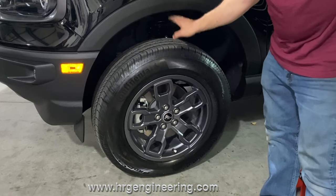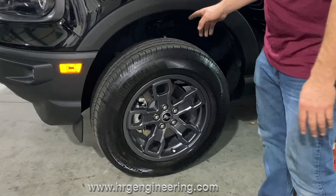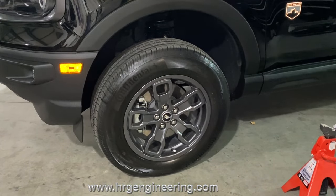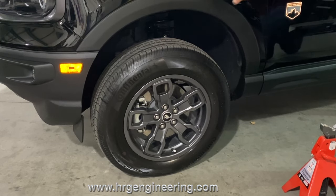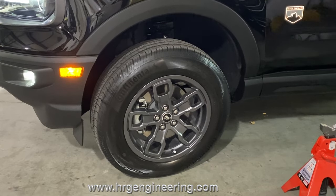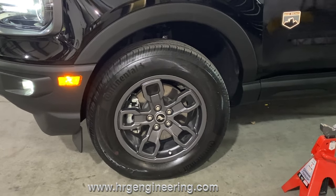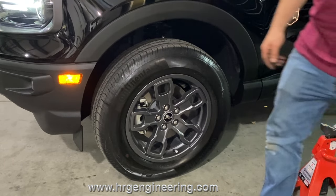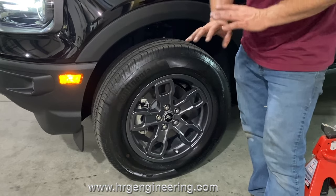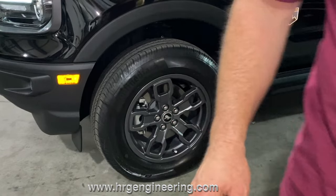There's a huge fender gap now after dropping it off the jacks. A lot of people installing these kits freak out thinking this is the actual amount of lift because it looks way more than an inch and a half. All I'm going to do is steer the wheels back and forth and you'll see it drop. Watch what happens. See how much it dropped? When you drop it right off the jack it has to settle - it'll settle even more once you drive it around, ending up exactly an inch and a half higher than stock. Don't freak out when it looks really tall.